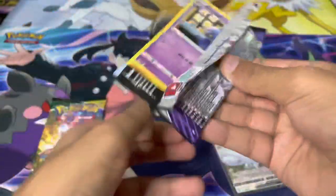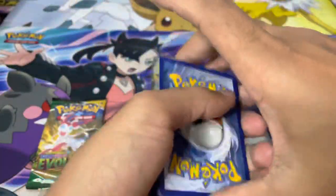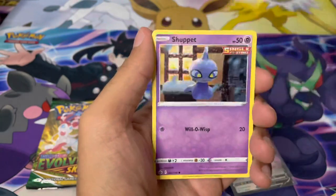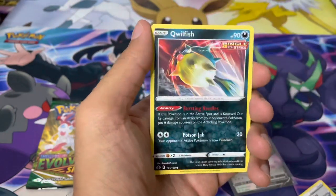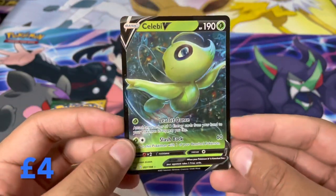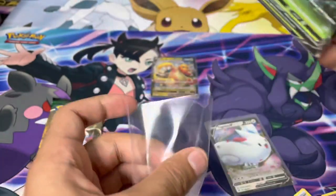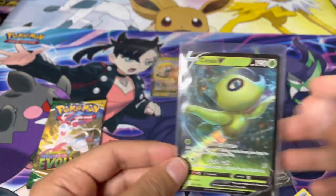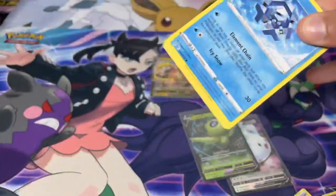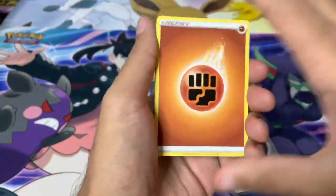Chilling Reign pack next — there's a code card for you guys. Chilling Reign is a very cool set; the debut of Shadow Rider and Ice Rider Calyrex was in it. I haven't pulled either alt-art but the alt-arts in this set are really cool. Got a reverse holo and we've got Celebi V as well — another hit! It isn't a new addition to my collection unfortunately but it's a hit nonetheless, so I'll definitely take that.